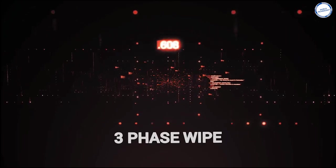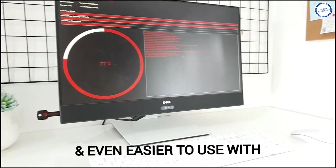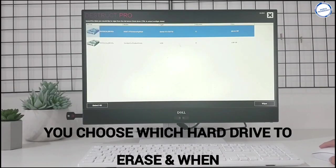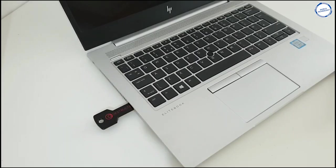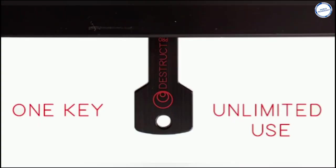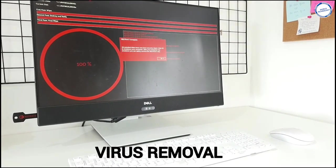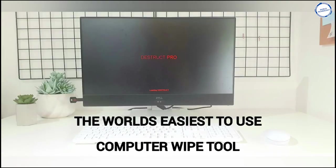Destruct Pro is a revolutionary affordable USB device that erases all your files and data from your hard drive, providing a military-grade wipe, making it unrecoverable. Once wiped, all you have to do is reinstall your operating system and your computer is ready to be sold or reused. Using a three-pass mechanism, Destruct Pro wipes all of the data, then writes cryptographically scrambled data over the top, and finally performs a final clean wipe. This ensures that even forensic tools for data recovery will only be able to recover the scrambled data, and not your precious files and information.